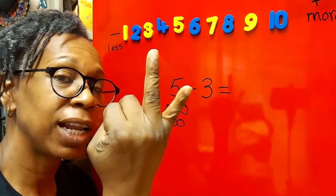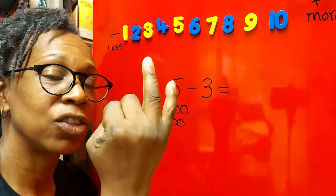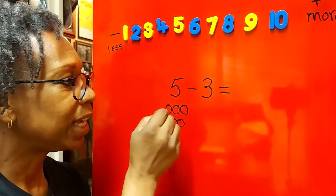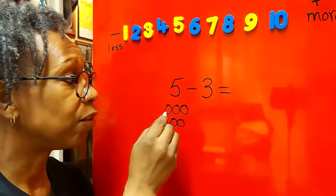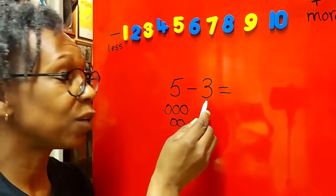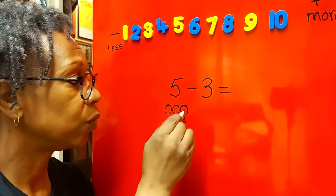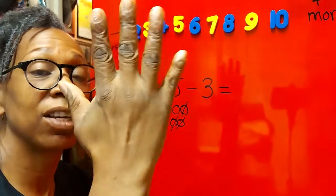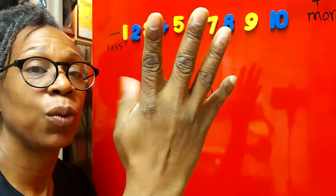Five take away three fingers — put your fingers down: one, two, three. How many fingers have you got left? One, two — yes, two! So five take away three equals two. I've also drawn some circles: one, two, three, four, five. I'm going to take away three — one, two, three. How many are left? Two, exactly — just like our fingers.